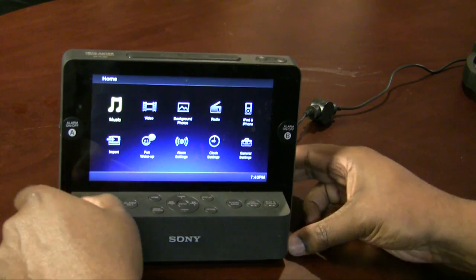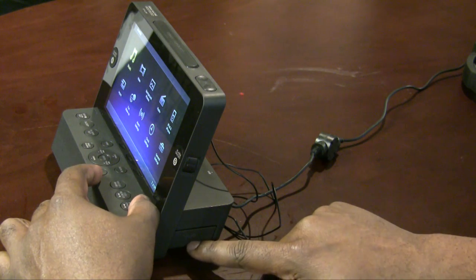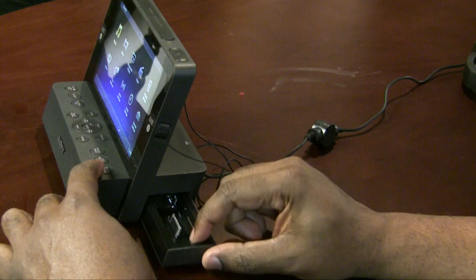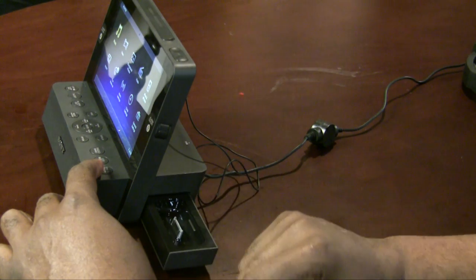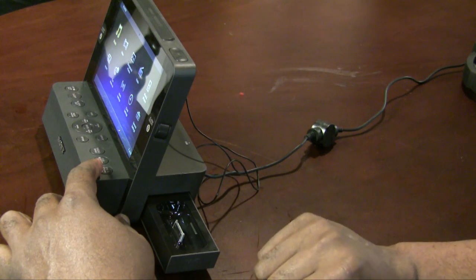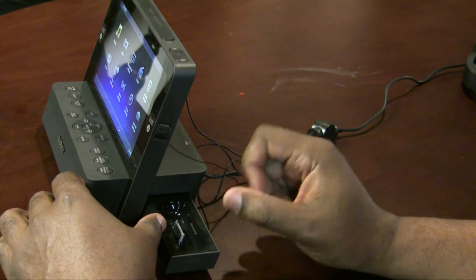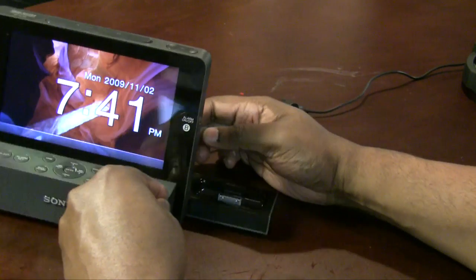Next I wanted to test the iPod dock. It slides in and out — you press the button and it ejects out halfway, then you pull it the rest of the way. One thing that bugs me is there's no lock, so it'll easily slide in or out halfway. It is a standard universal dock connector, so any of your dock inserts from your iPods or iPhones should fit perfectly.